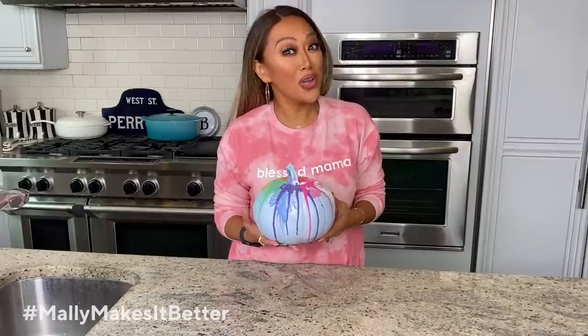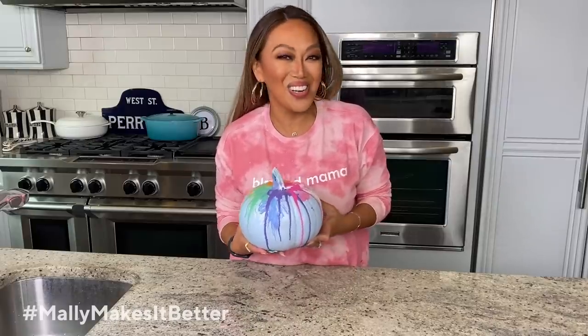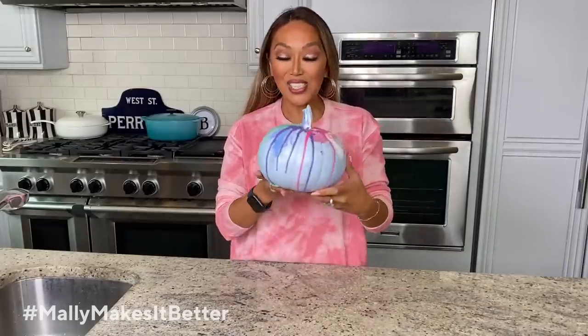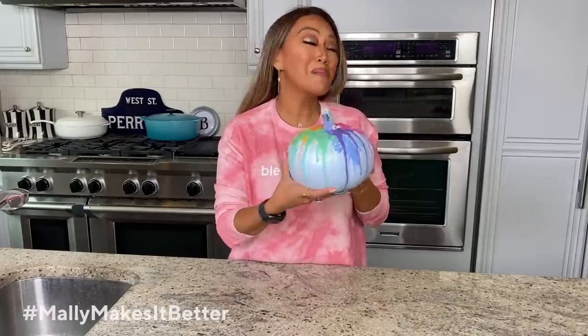How about a no-carve way to decorate your pumpkins? We did something totally different this year — it was a little bit of an extravaganza, as it always is. But I think she turned out super cool. Check out our step-by-step fun and interesting way that we created this brand-new painted melty crayon pumpkin.